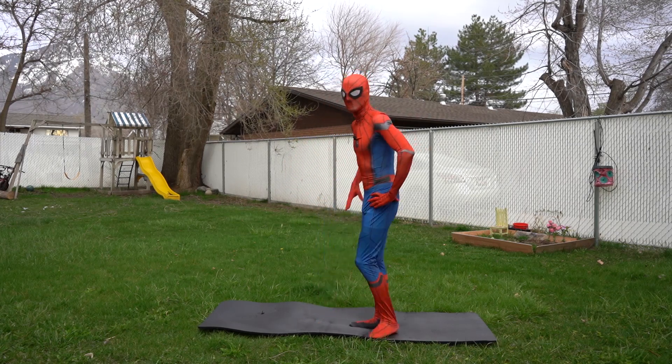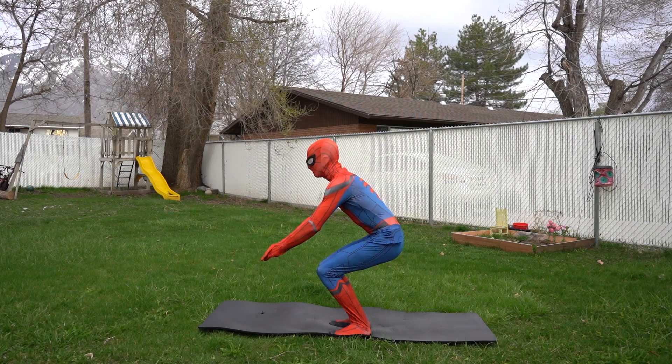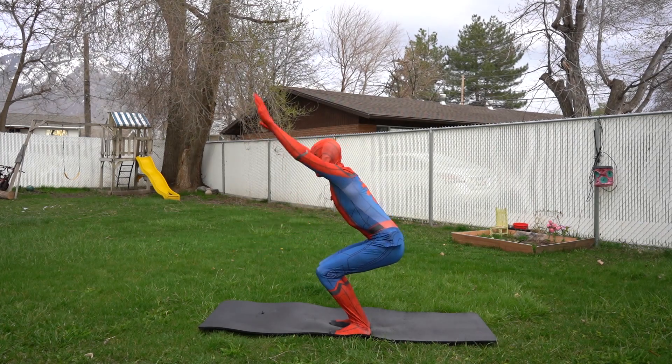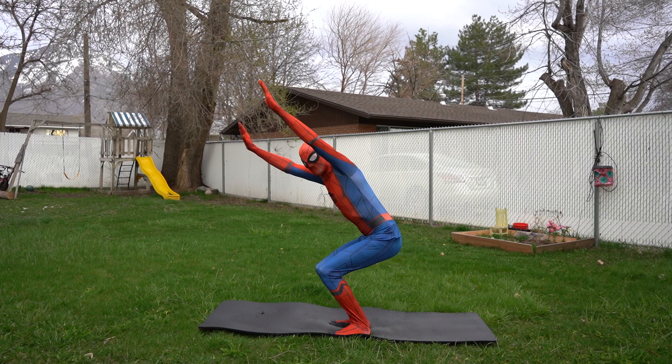Our next yoga pose is called the chair pose — it's because it looks like you're sitting in a chair! So sit down and squat like this, and then you're gonna put your arms up right next to your head like that. Great job!